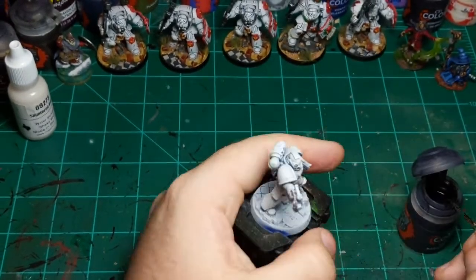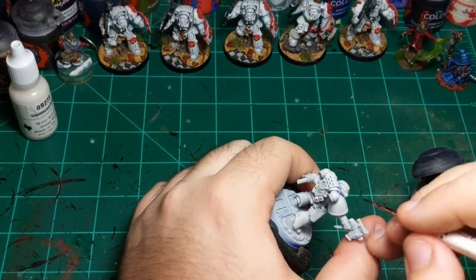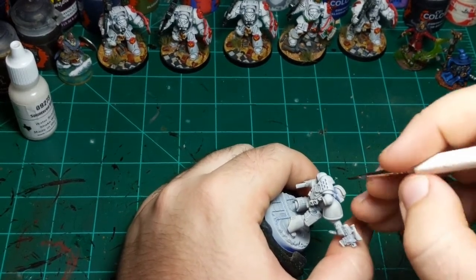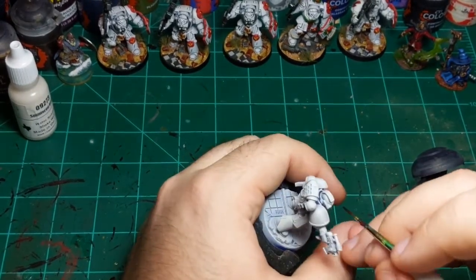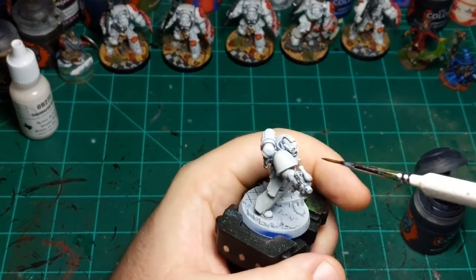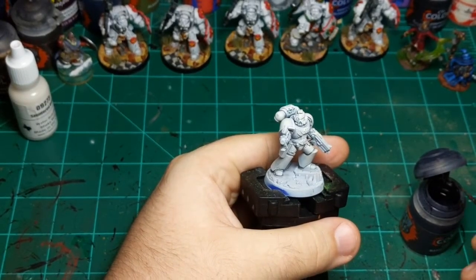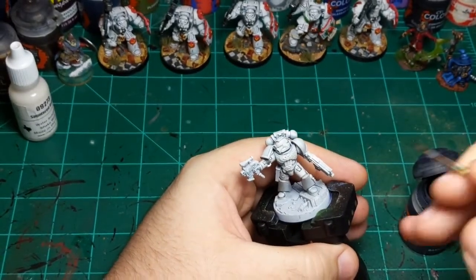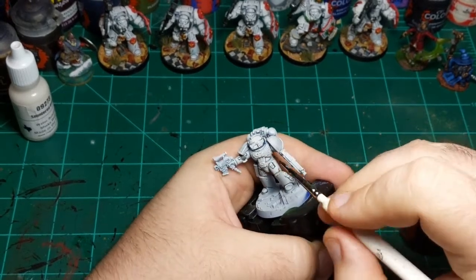I'm just going to get up here on his helmet. There are a couple of places you can skip — places that you would normally think you'd need to put it, but you can skip because this eyepiece here is going to be a different color. So there's going to be natural contrast there without us doing anything. You just want to be putting this in places where white is going to butt up against white.